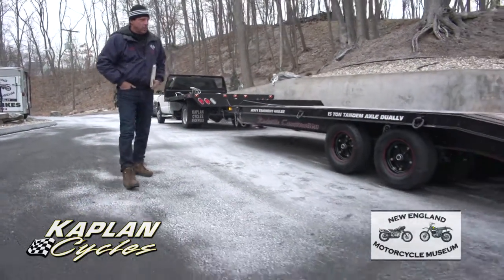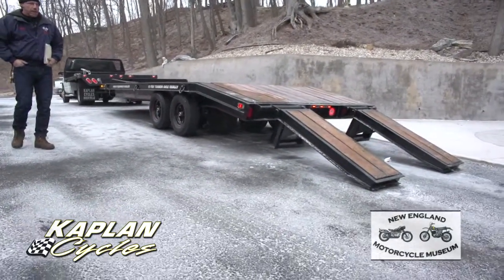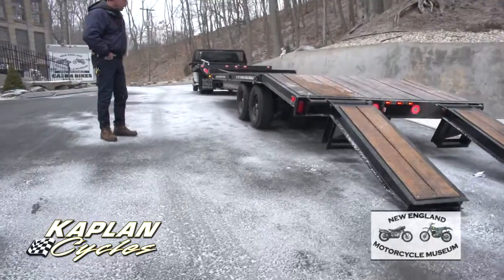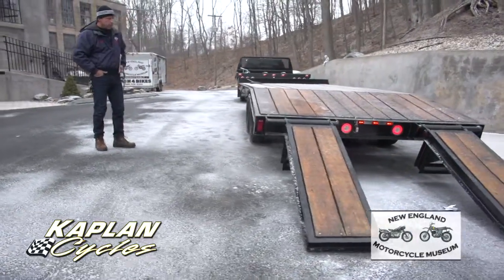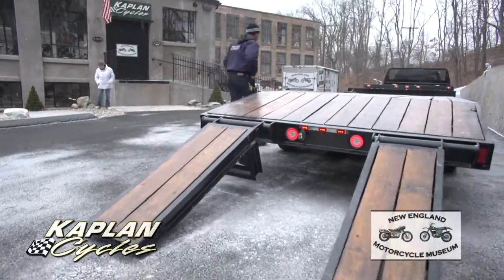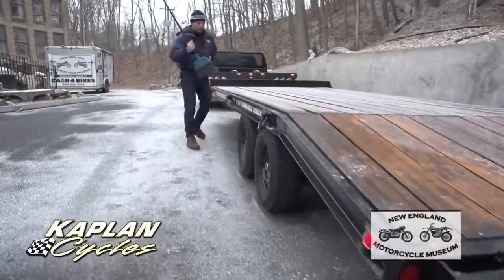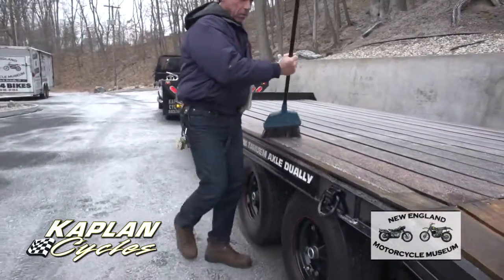This is essentially a brand-new trailer. It was owned by a friend of mine who used it for his farm. He had it since it was new, and it had been sitting for a while, so we stripped it right down to the frame. We took all the wood off of it, and if you look at the quality of the wood — it's snowing out right now — this is old-growth oak.